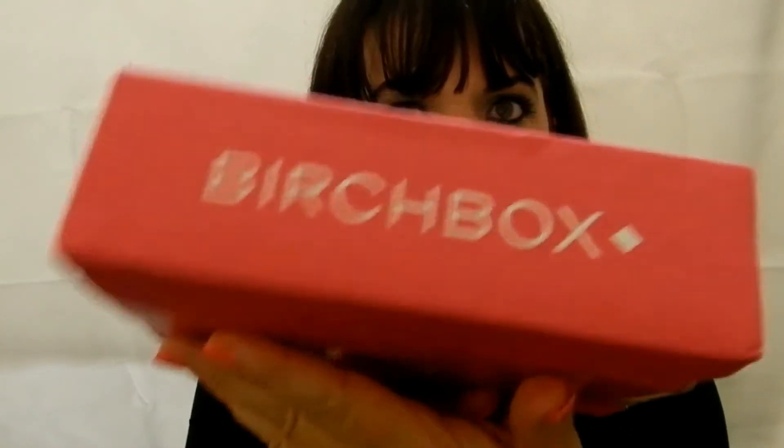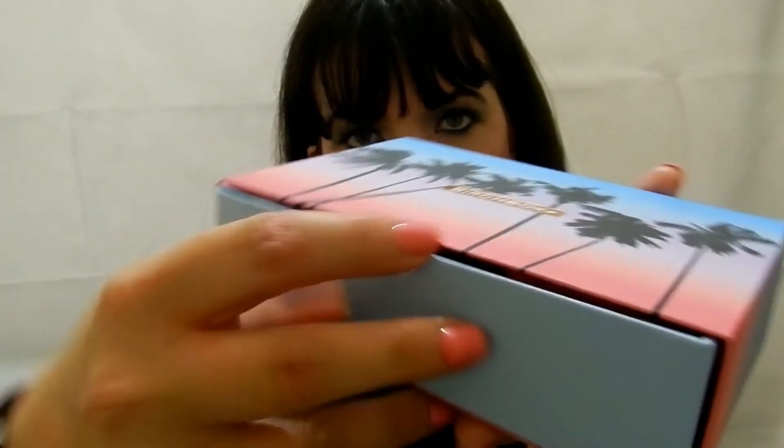Hi everyone, welcome back to my channel. Today we've got a Birchbox to open, and I'm so pleased about it. I think it's got a mystery gift with it. So we'll just open this up — it's a really nice box. I do like that design. It's so pretty, I like the palm trees. Very good box.